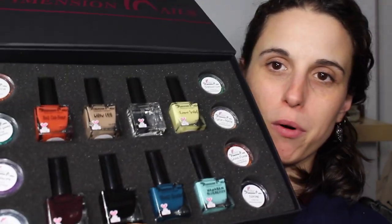Oh wow, it has like a magnet on here! That is such a satisfying box. Oh my goodness, look how beautiful this is. So I bought four and got four for free, and she also included eight glitters!